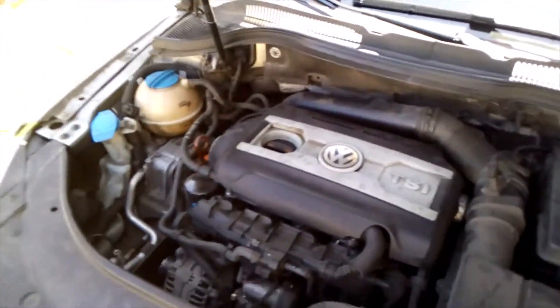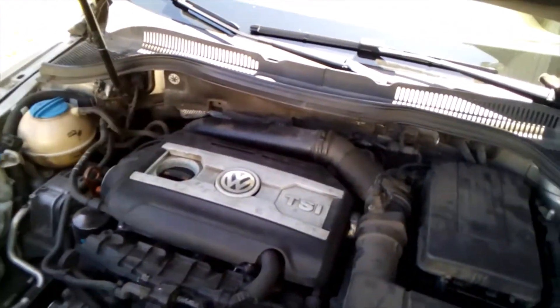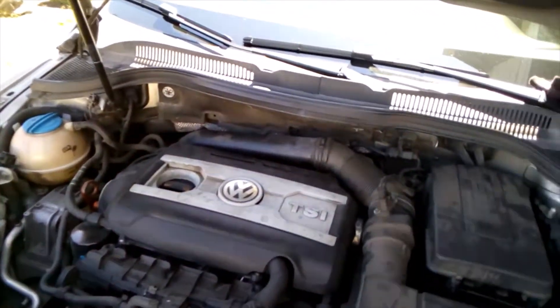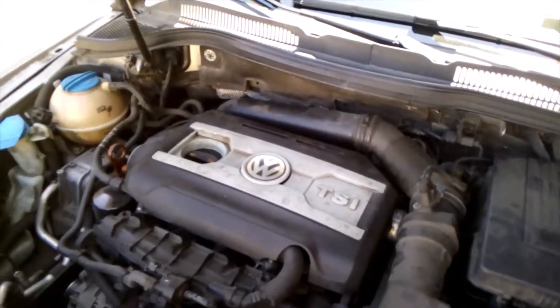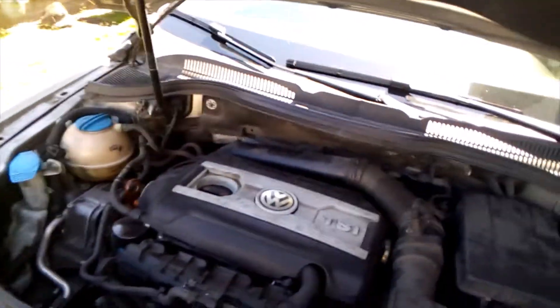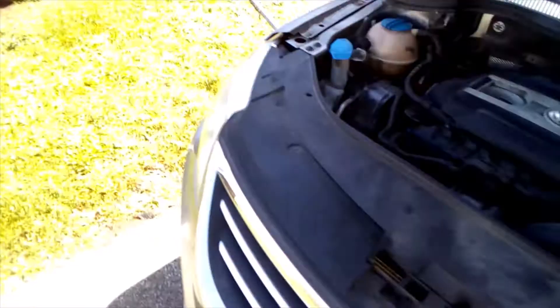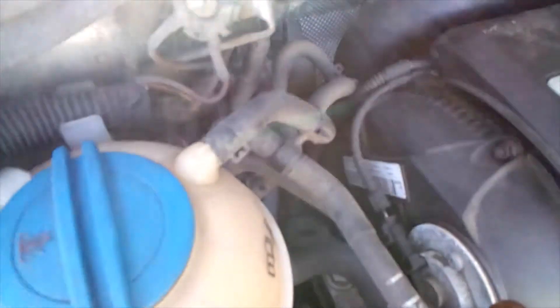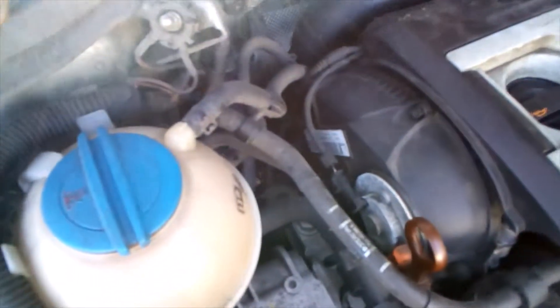Today we have a 2012 Volkswagen CC R-Line with a 2.0T that has an oil leak. The customer says he took it somewhere and they told him he needs a diverter valve for his turbo, so he's brought his own part. We're going to get up underneath here and take a look at it, see what it's going to take to get this thing out.